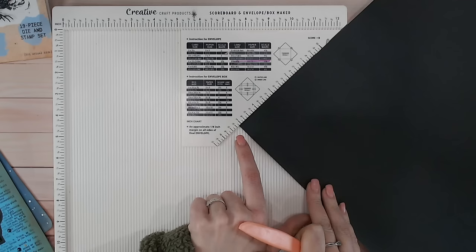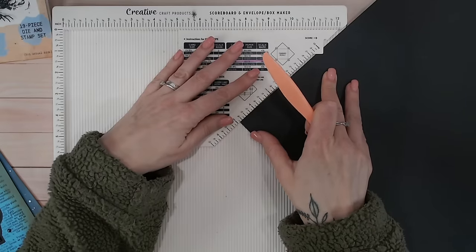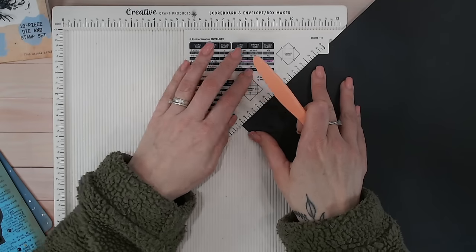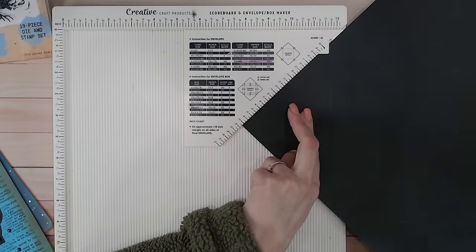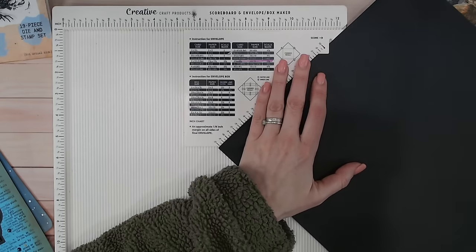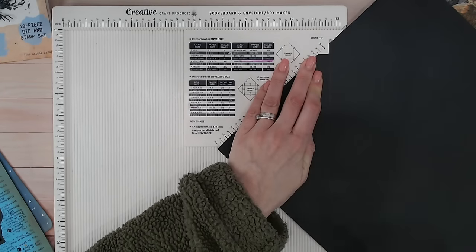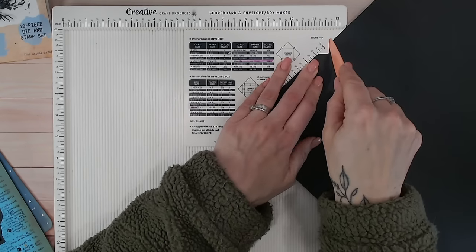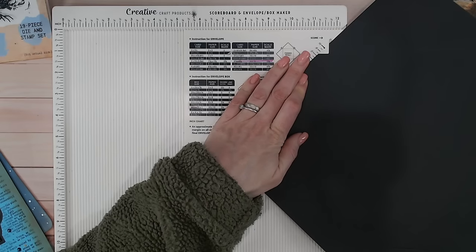Score down there at five and one eighths, then turn this around 90 degrees and put the bottom of the lip just onto that score line. I'm completely ignoring the measurements now because all I'm going to do is work my way around, turning it 90 degrees each time, putting the last score line along the bottom of the lip and scoring down. As you work your way around, the last one will join back up with where you started — so there are my four edges.